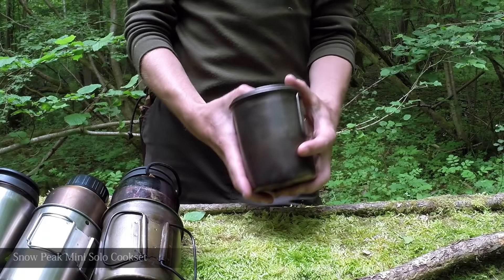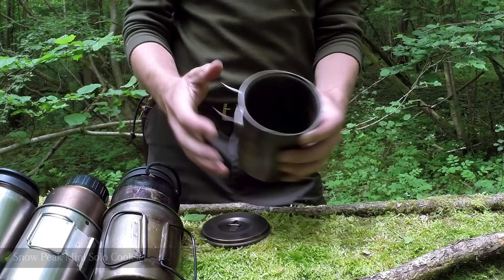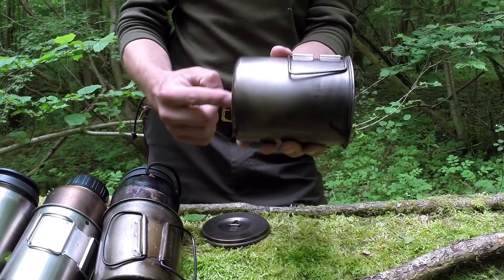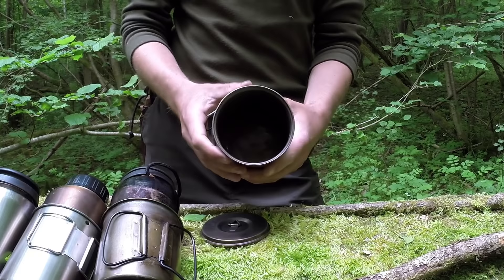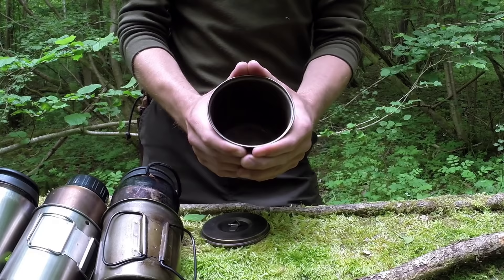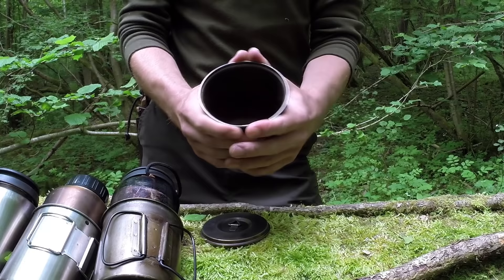This is the Snow Peak 700ml cooking pot or mug — titanium as well. I've used this one for a long time. These are much thinner — I could crush that with my hand quite easily — and that's one reason why I've abandoned this one and stick with the Vargo. You can accidentally sit on these or stand on them, something could fall on it and you could completely crush it. So in a way stainless steel or a thicker titanium is the way to go.